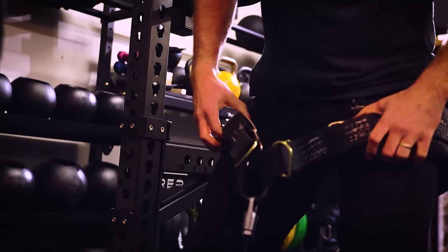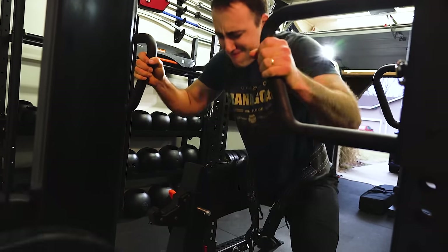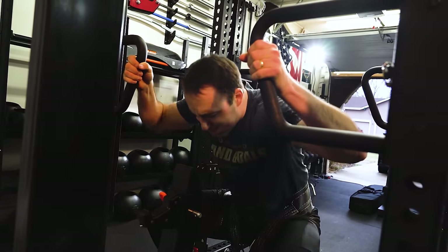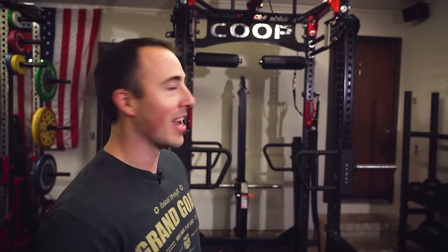Today we're talking about the biggest, baddest belt squat rack of all time. Basically what I did was I took a Rogue Rhino belt squat — which, by the way, is quite possibly my favorite piece of gym equipment Rogue has ever come out with. I think it's super versatile. I wanted to take it and maximize it. So today we have what I call the Coop Squat.